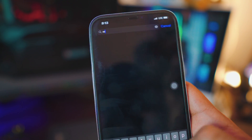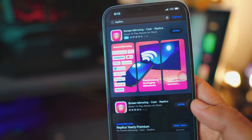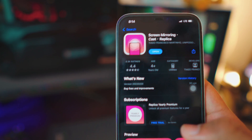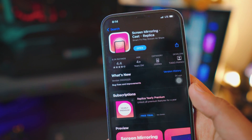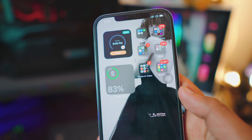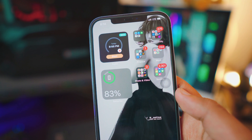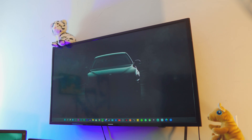By the way, don't worry — all the links will be in the description box below. Once you download the app, that is pretty much it — that's all we need to do on the iPhone. Now let's jump to the TV. This is an 11-year-old Samsung TV and this is not an Android TV, so keep that in mind.